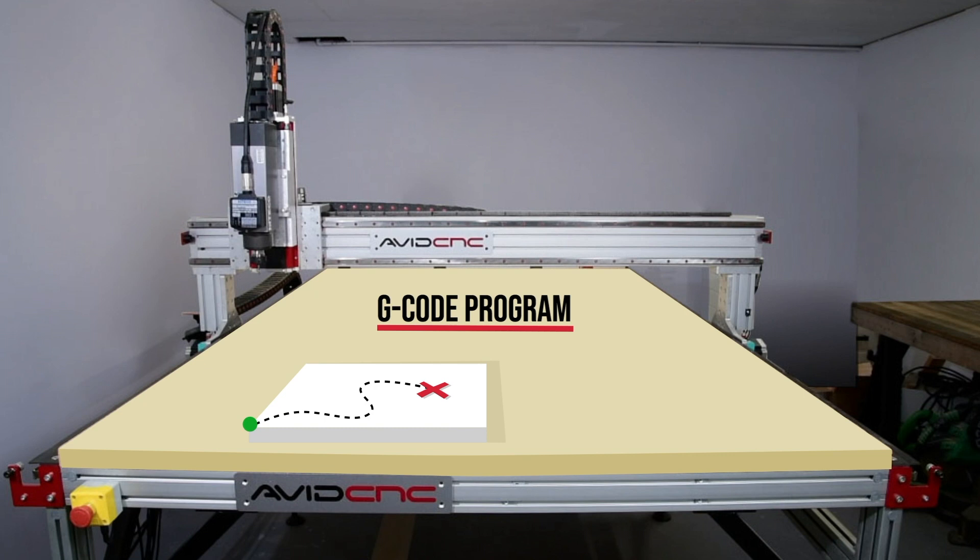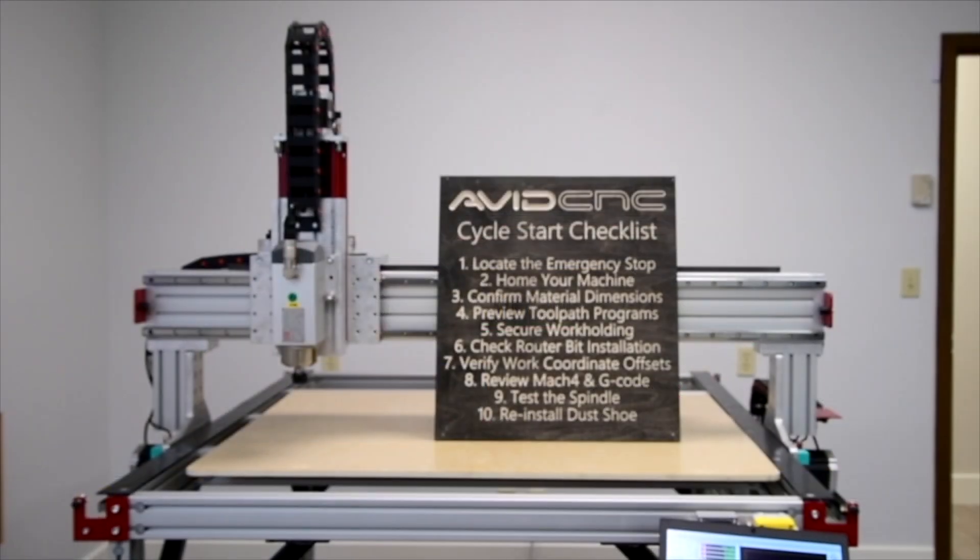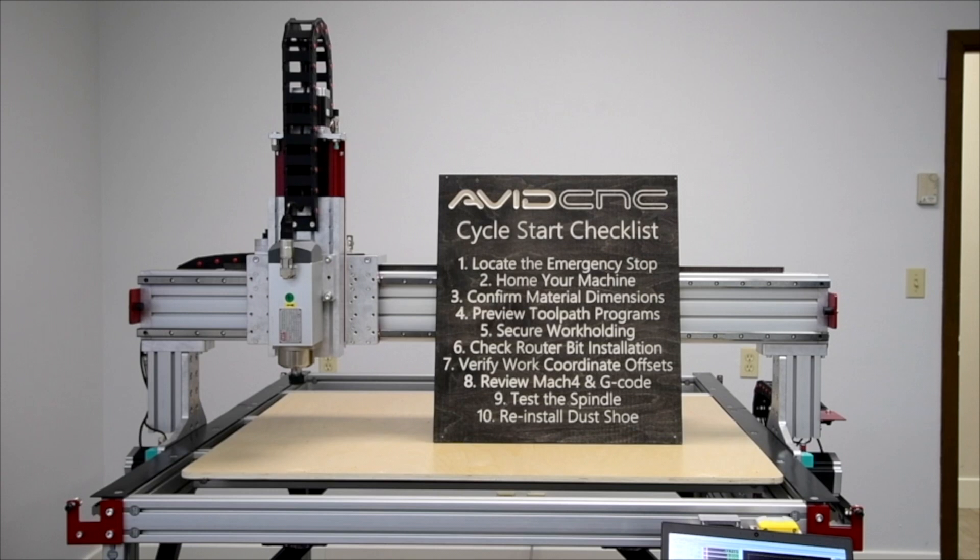We have to set our zero twice — once in our gcode exported by our CAM program and once when we're setting up our project on the machine and in the controller program. If we give the machine the incorrect starting point that doesn't match the selected corner in our CAM program, this is similar to giving a friend a map but placing them at the wrong trailhead — they just won't get to where they want to go. So ensure that you have selected the same corner in your CAM program and as your setup on the machine. We recommend you use the 10-step cycle search checklist every time you're ready to run a program — we've linked a video in the description below.